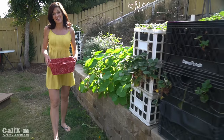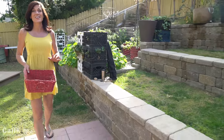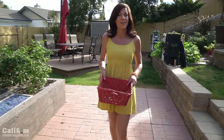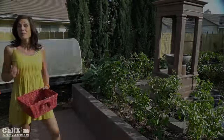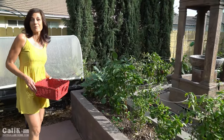Hi everyone! Happy Thanksgiving! Today I'm making a kale salad to bring to our family's Thanksgiving feast. I wanted to bring you along as I harvest three different kinds of kale and some radishes for this absolutely delicious salad. Make sure you stay tuned for the end of the video because we have a special guest appearance by Camera Guy.